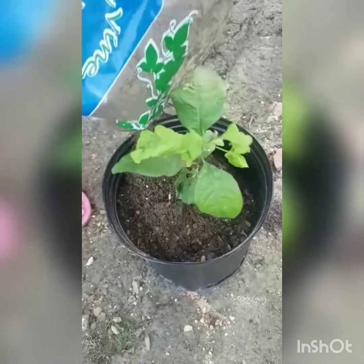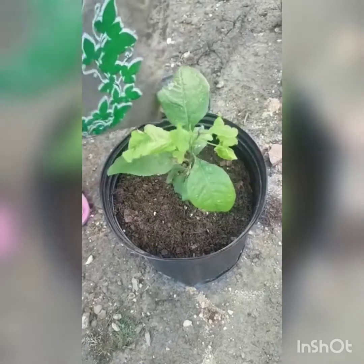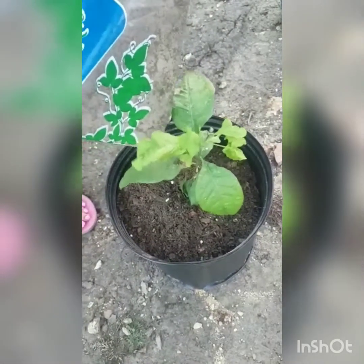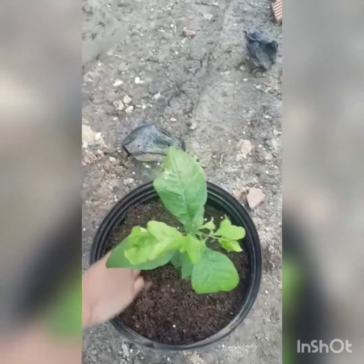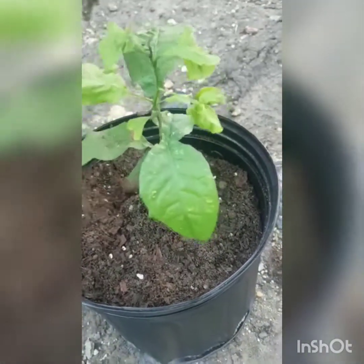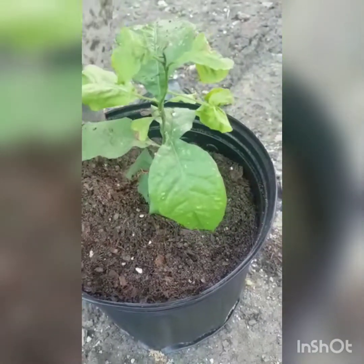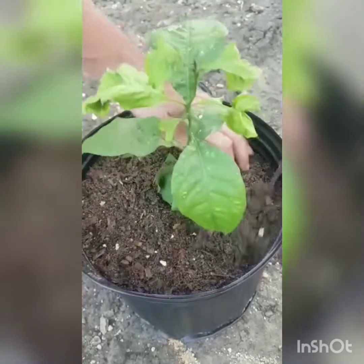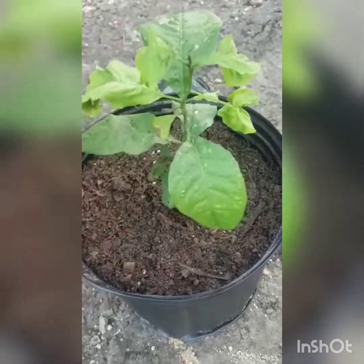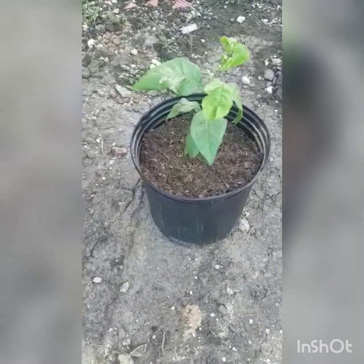Continue to add soil once you've placed the plant in — add your soil to the base of the plant and level it out. If any leaves get caught in, just pull those leaves up out and gently press the soil around. Continue to add until you fill your pot, and again remember to leave about an inch or so to the top to allow for watering.